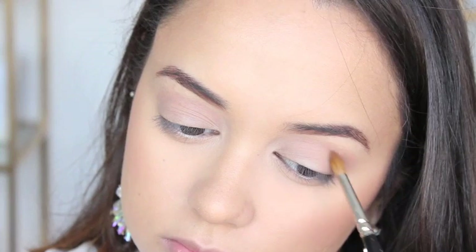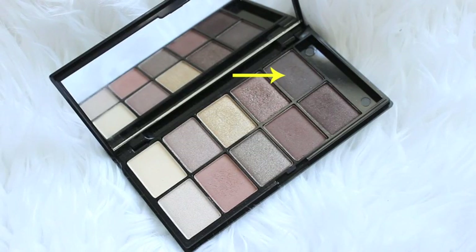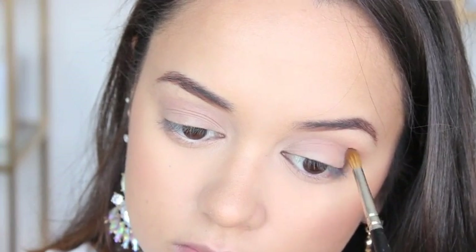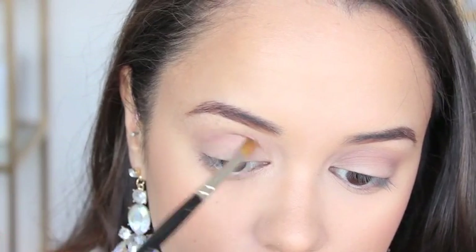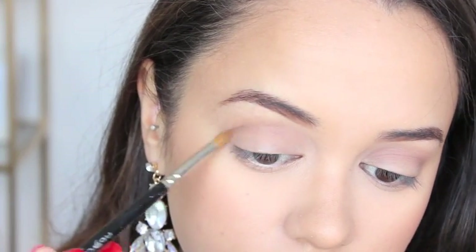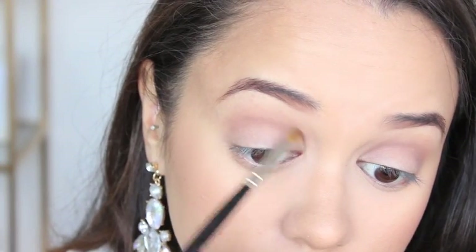Next up I'm using a more precise blending brush and taking the color Earth from that same palette, applying it right through my crease all the way to the inner corner of my eye. This is just to add a little more depth and give more dimension to the eye. As you can see, this look involves a lot of blending and layering of different shades of brown.